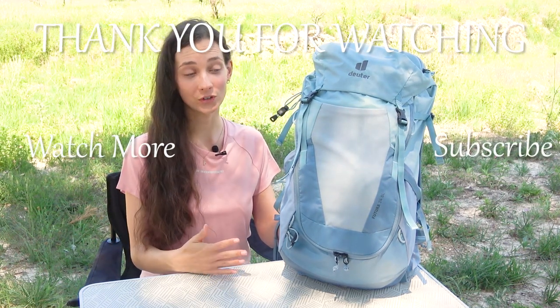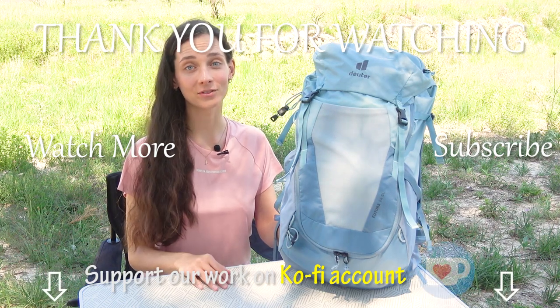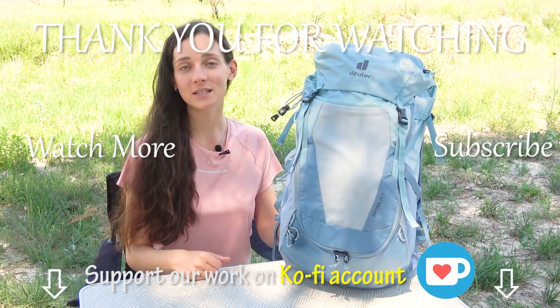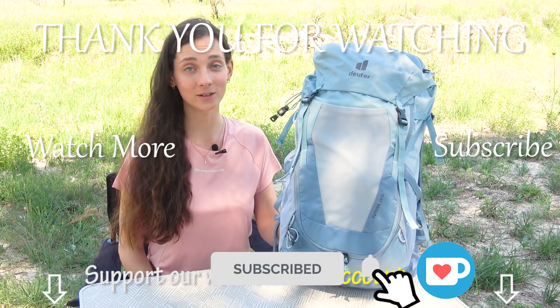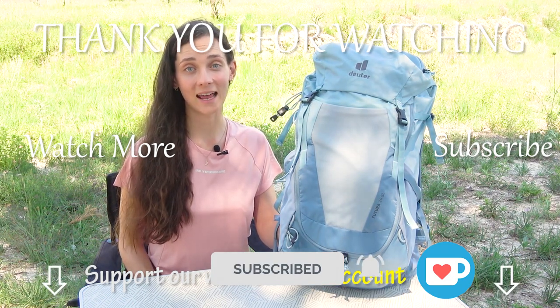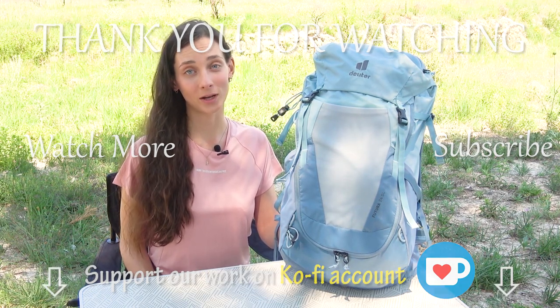Let me know in the comments what you think of this pack and what pack you bring with you this season — I'd love to hear from you. Give this video a like if it was helpful to you, it means the world to us. And of course subscribe to our YouTube channel for more videos like this one, because we'll be making lots of fun and useful episodes next. Have a great day everybody, and until next time — bye bye!